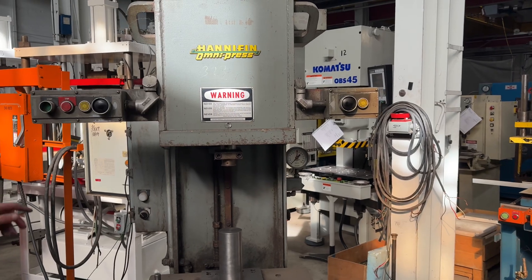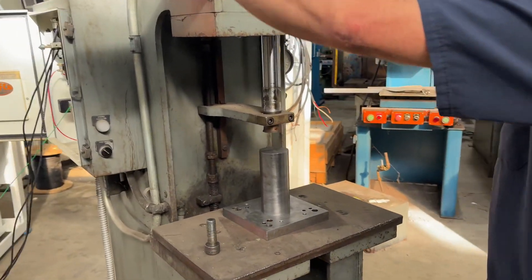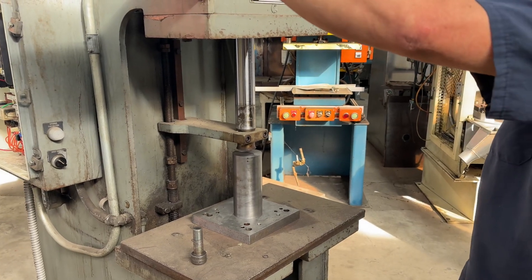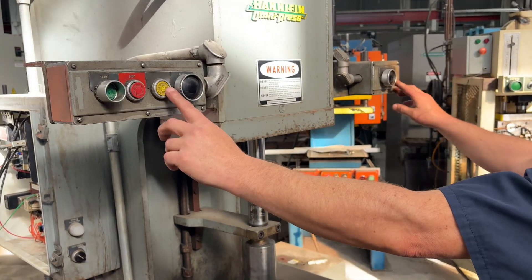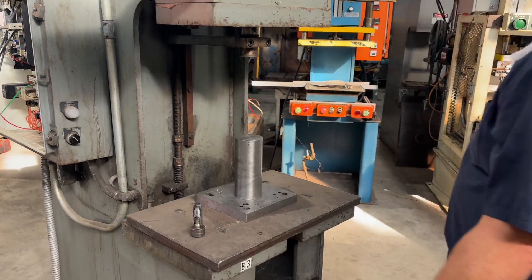Black hand buttons run it down. Yellow buttons run it up. One more time, Brent.